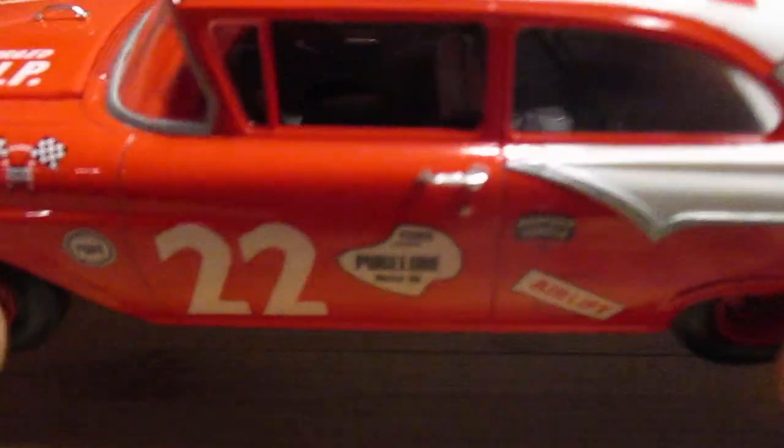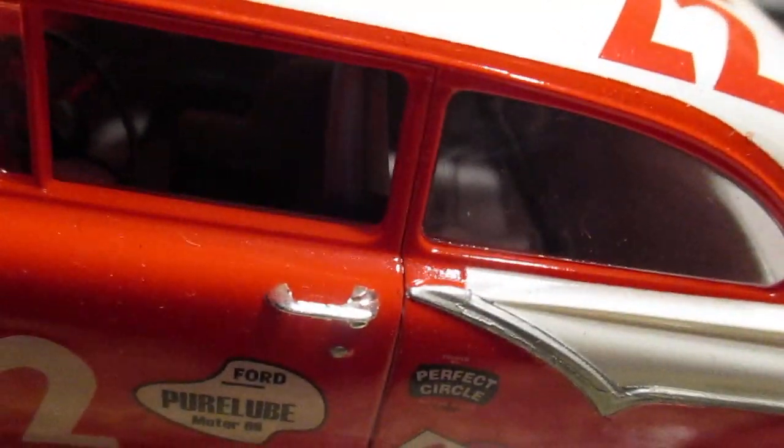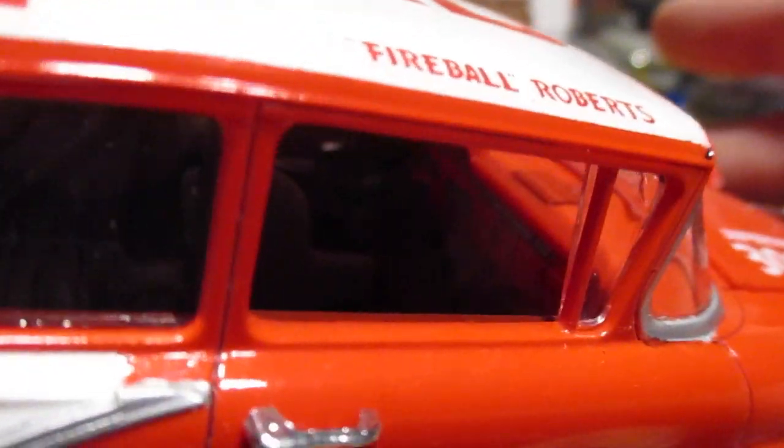Let's see if we can get some of the interior on film. It's got your typical race interior — no back seat, with a cage. Let me spin it around. It's about as good as it's going to get.